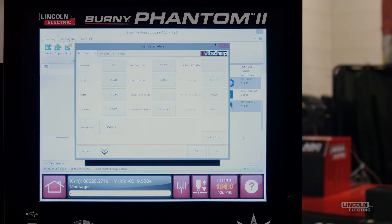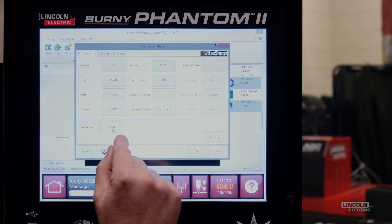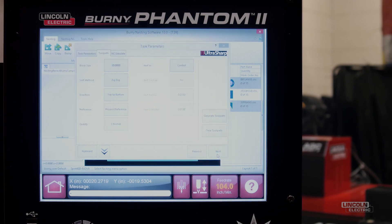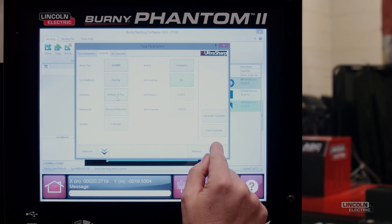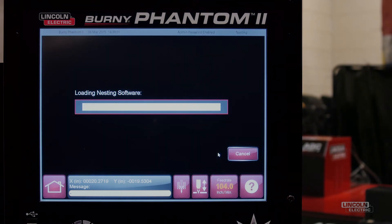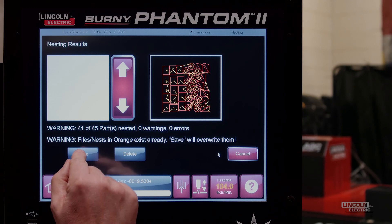Now we can create the nest. On the task parameters screen, we select our power level, which will be 70 amps for this nest, and press Next. We select kerf in computer, kerf lookup yes. Direction will be bottom to top. Press Next and Finish. Now our nest is created and we will save it.